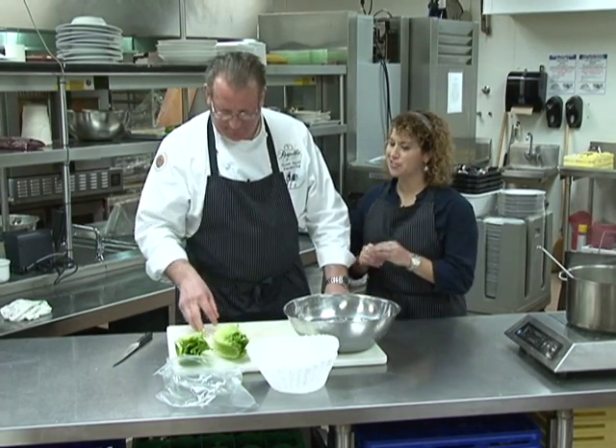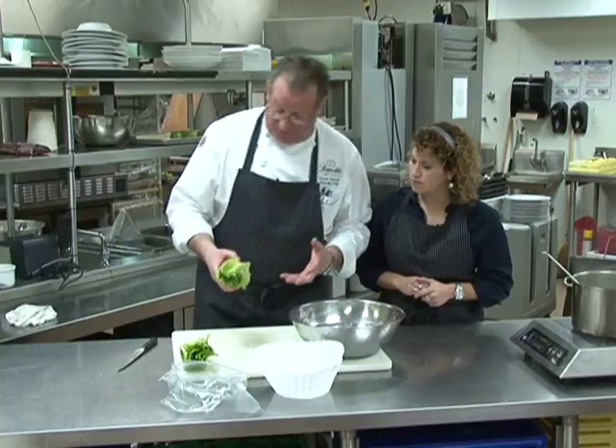We're in the Great Waters kitchen with Chef Gerald Schmidt, and he has another kitchen secret for us today. A lot of people are probably going to enjoy this and utilize this one.